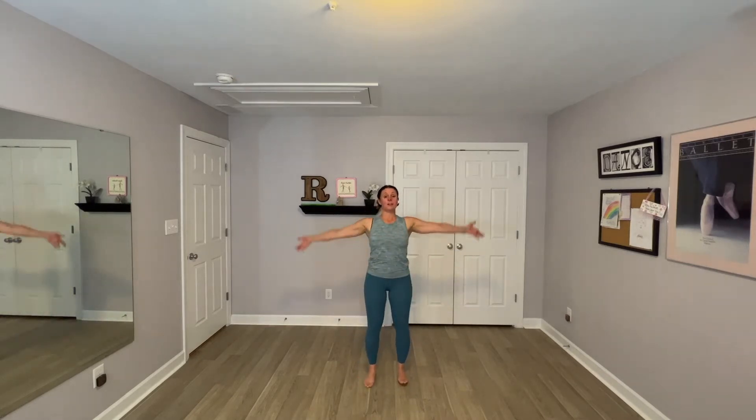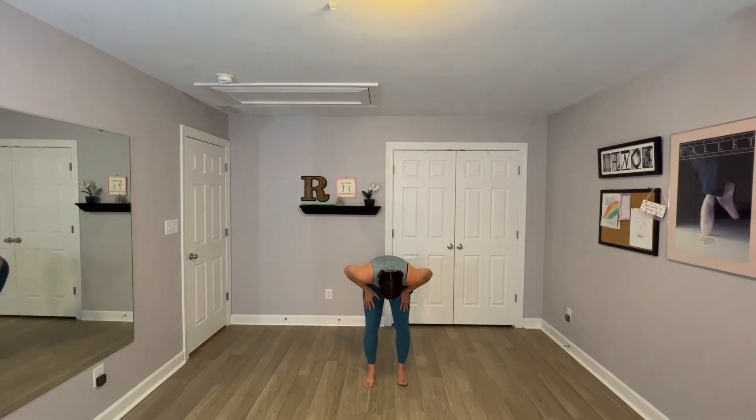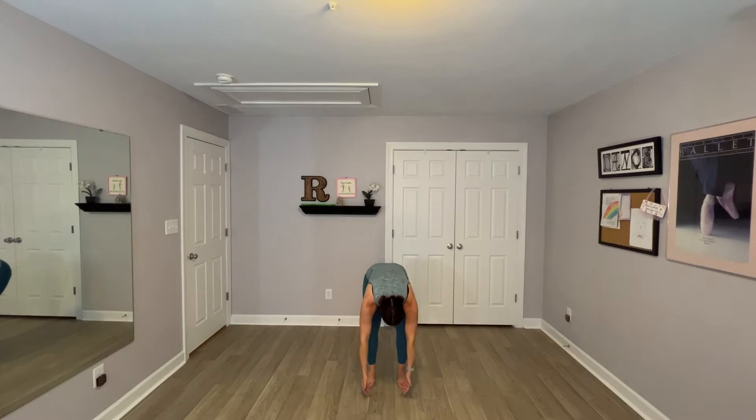We're gonna do that one more time. Inhale. Exhale, hands to thighs. Arch, round. Reach towards the ground. It's okay if you don't reach the floor with your fingers. Re-bend, roll it back up.